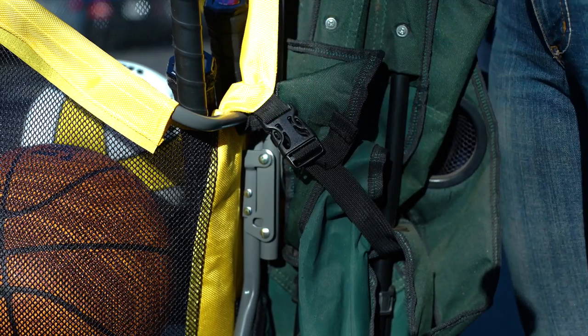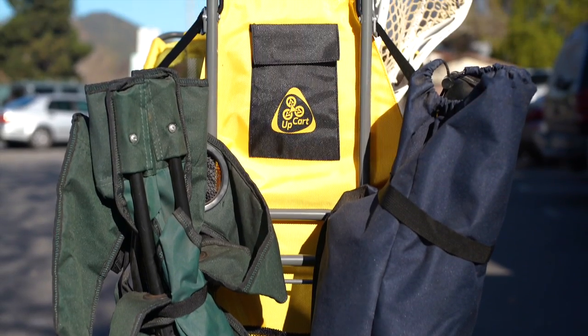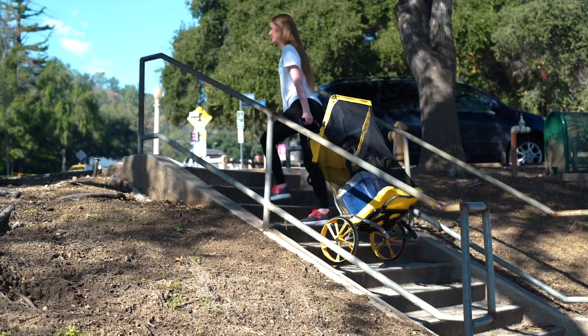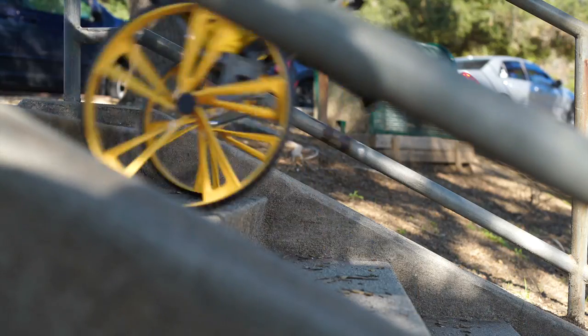And the dual accessory straps let you bring along both your chairs in just one trip. UpCard Beach & Sport is perfect for carrying items inside, outside, or up and down stairs.